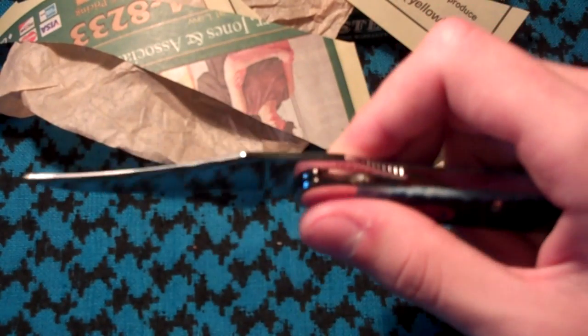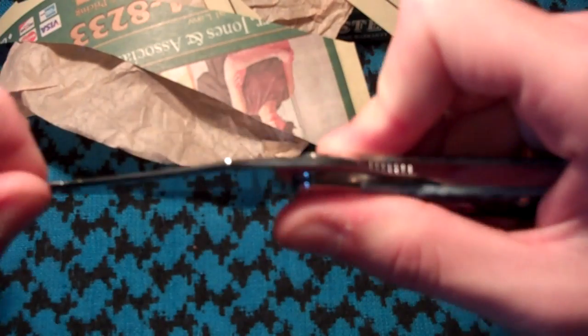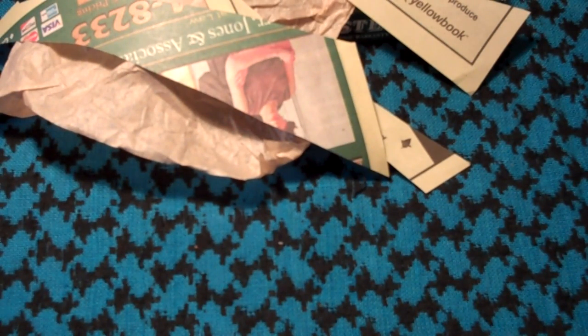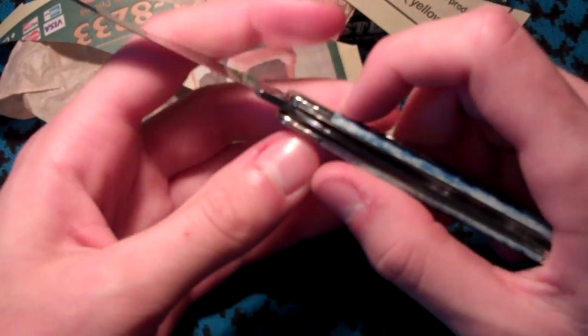It does have some side-to-side blade play — a decent amount — and also vertical. But Case, that has never been one of Case's fine points. It is blade play. Almost all of Case's knives I have actually had blade play. There's the liner lock.